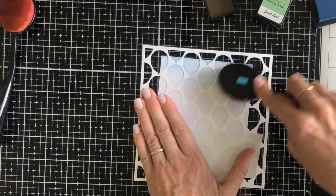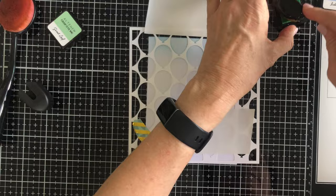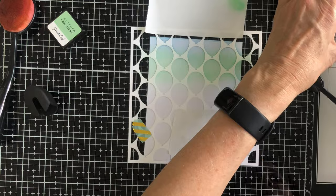All four of the cards will involve some ink blending, sometimes combined with other techniques. First of all we're going to use the stencil in multiple different places.